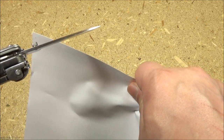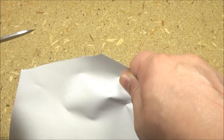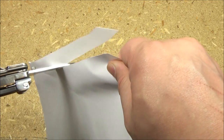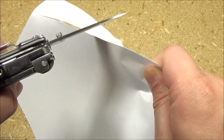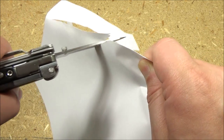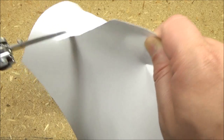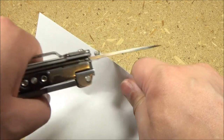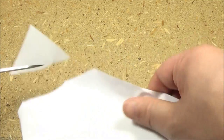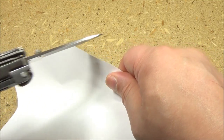All right, paper demo — is it sharp? Nice. Yeah, you see that. That's actually fairly sharp. Not as sharp as a Spyderco, but for a multi-tool blade...